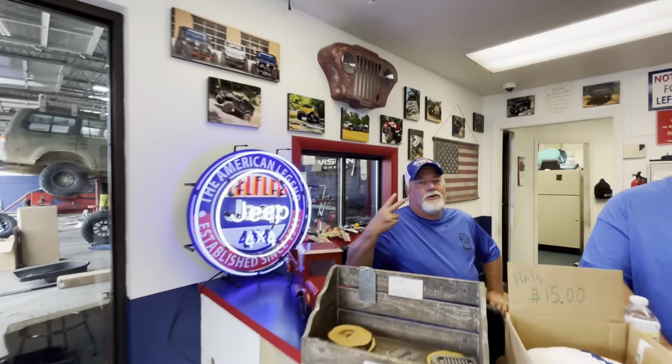What's going on everybody? It's Matt with American 4WD. Hope you're having an awesome day. Deuce 2.0. And we've got Jessica. What's going on?